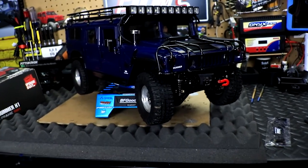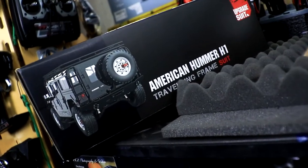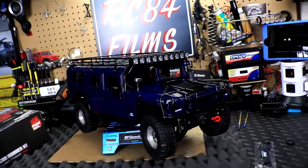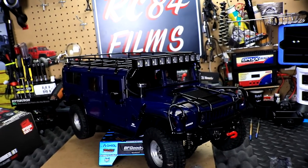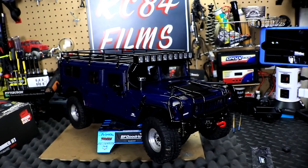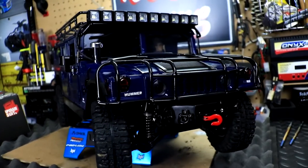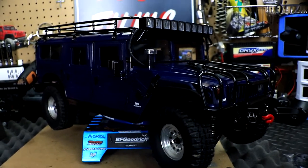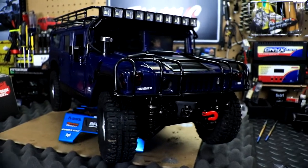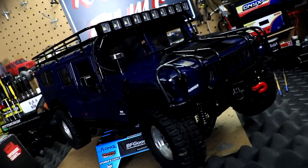Let me know what you think in the comments below. Do you like it? Do you think I did a great job not putting the spare tire on the back? Comment down below, like this video, subscribe to the channel, and click the notification bell so you'll know when I upload a video of this beast out on the trails. Thanks again for watching — see y'all soon, hopefully on the trails with this beast!